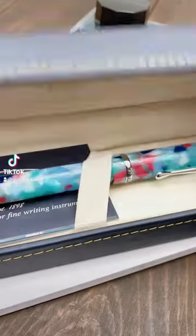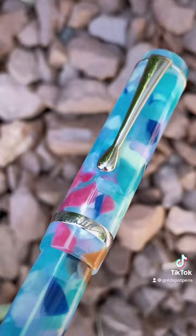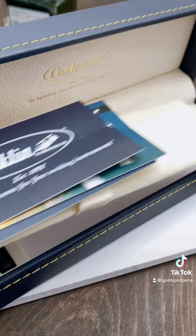Let's unbox a weekly dip that might not be available by the time you see this video. The Conklin DuraGraph Spring Garden is an acrylic fountain pen that has a number six size nib made by Jowo in Germany. It fills by international ink cartridge or converter, of which both are included with the pen.